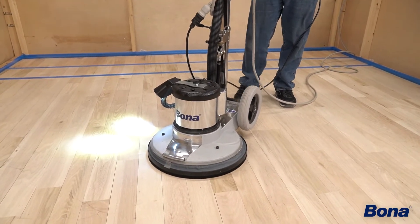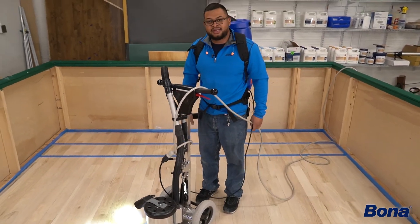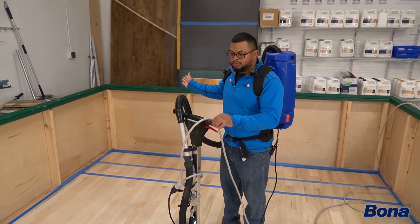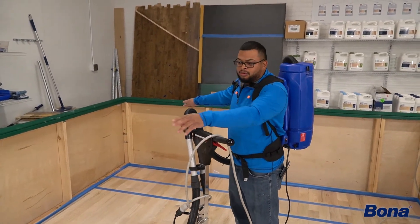Something else you want to think about when running your buffer is cord management. You'll see I have both cords on my left-hand side, as if I was doing the room from this far back corner to over here.